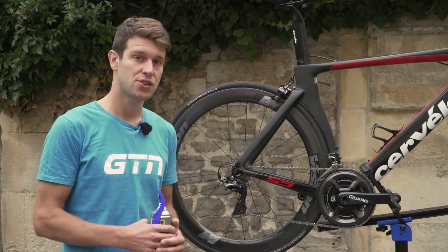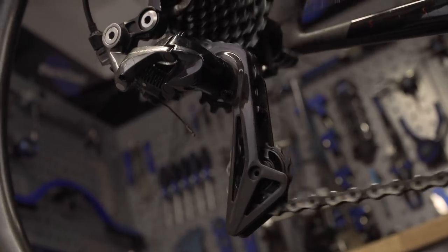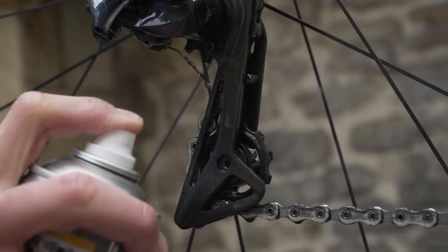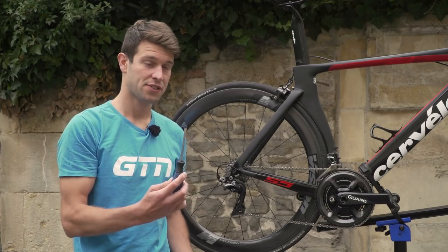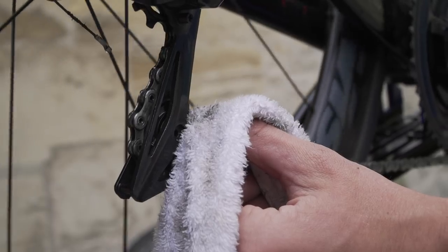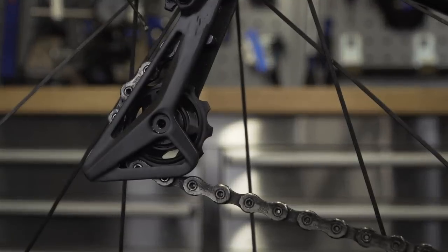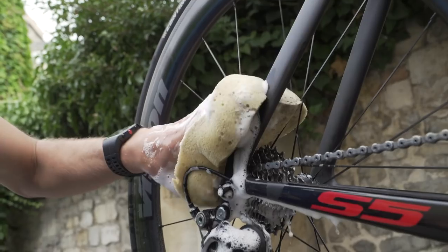Next, move onto the derailleur jockey wheels — these two cogs on the rear derailleur. Their job is to shunt a greasy chain up and down the cassette and chain rings, so they have a tough life and it's amazing how much dirt builds up there, causing resistance you really don't want on race day. Spray a little degreaser onto those cogs, then use a brush or an old rag to wipe off the dirt. If that doesn't work, use a flat-headed screwdriver lightly against the jockey wheel to pry off old dirt, then finish by wiping with a rag. Once clean, check their condition — they should have a flat, blunt profile. Over time they form a sharp, tooth-like profile, and when that happens it's time to replace them.